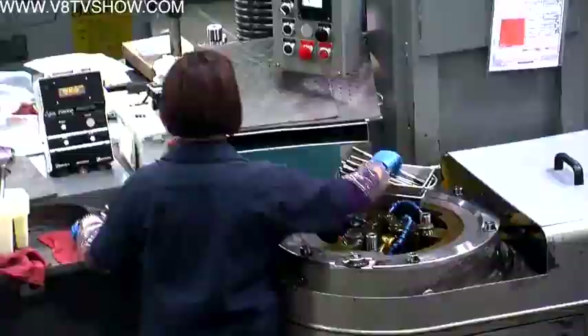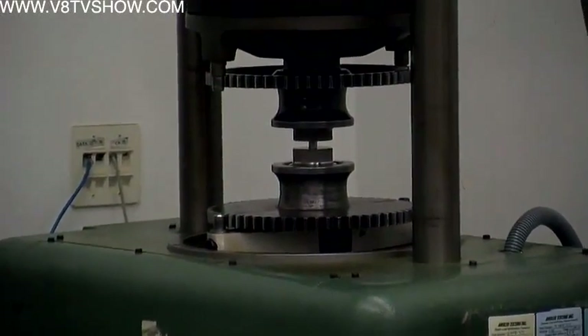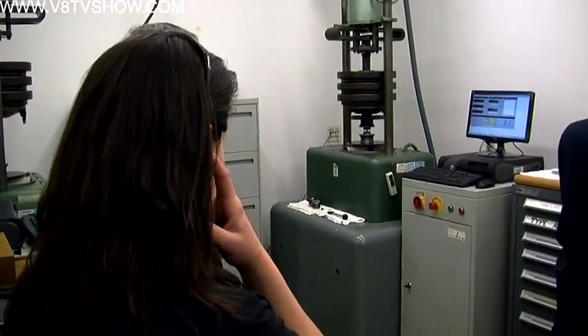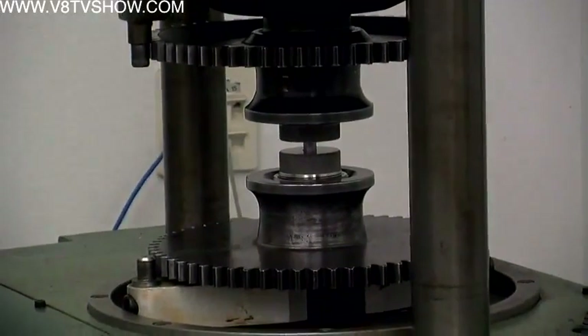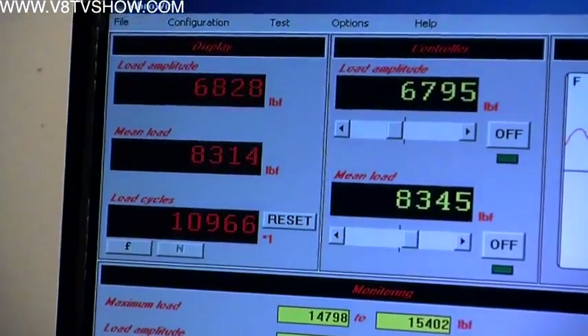Each fastener at ARP goes through many steps, and quality control is very important. It starts with a fatigue test machine, which cycles the fastener between a high load and a low load. We cycle the fastener in the fatigue machine to prove the thread roll setup.